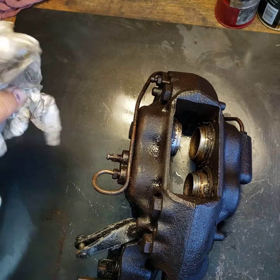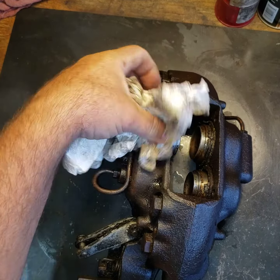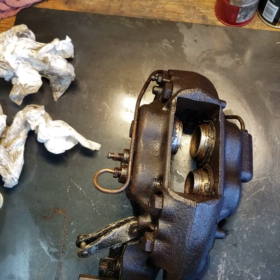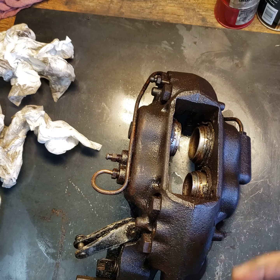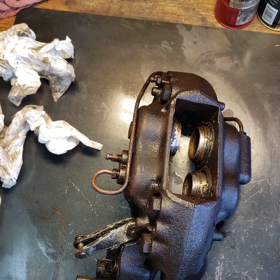So we're going to go ahead and get this thing dismantled. We're going to get it cleaned again, polish it, clean all of this up, and then put brand new seals and brand new pistons. It's going to actually look like brand new when we're done.